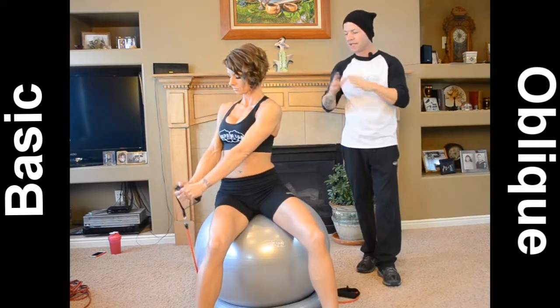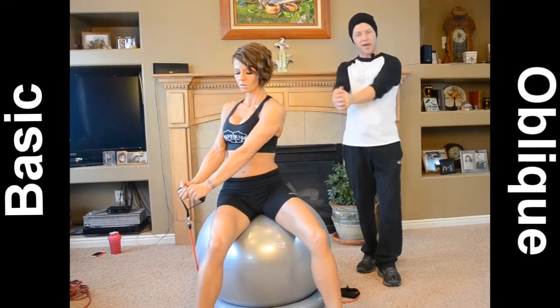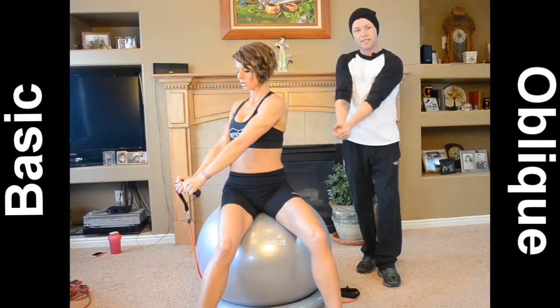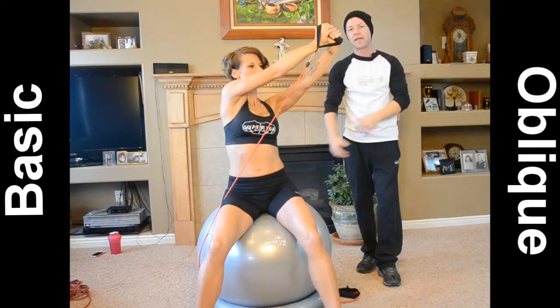As you notice, Jessica here is going to be starting from the fixed position down here with her elbows locked out, and she's just rotating the resistance band over her body and pointing it up into the air.